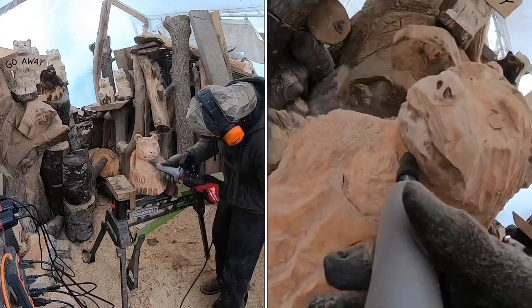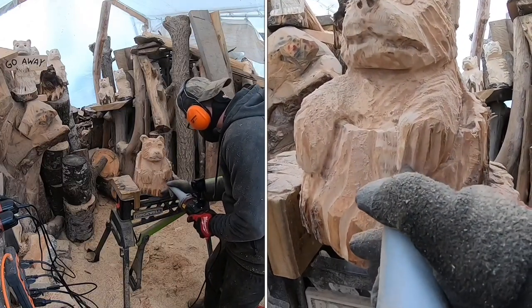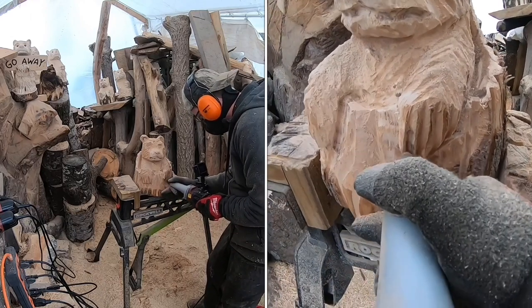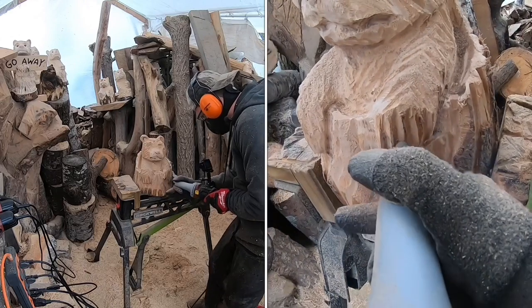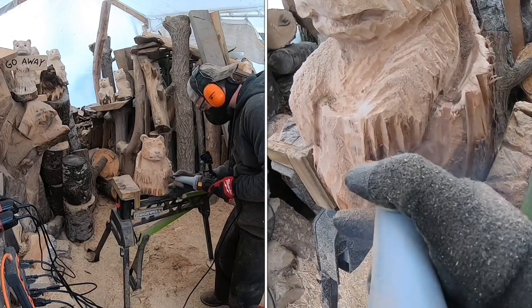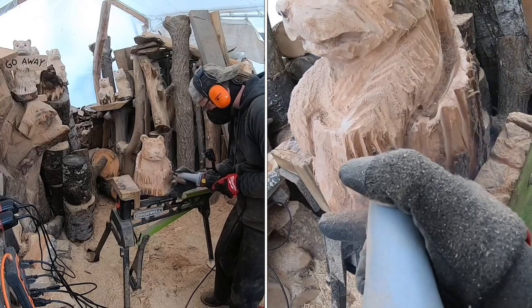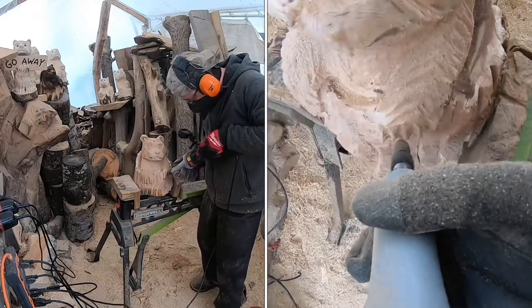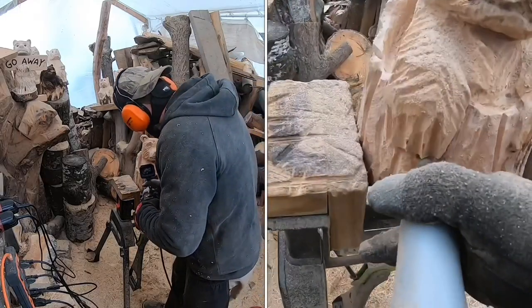Using that flame bit, come in where the nails are and cut in to define those nails a little differently. You guys can take as much or as little time as you want defining the nails and making them more distinctive. Or you can just skip this part and leave those chainsaw lines — whatever works for you. It's your piece. Make it your own, give it your style.